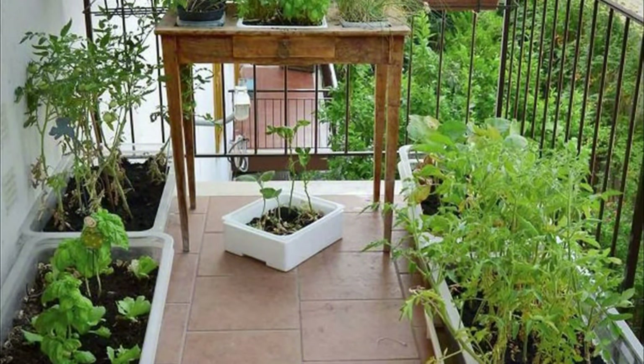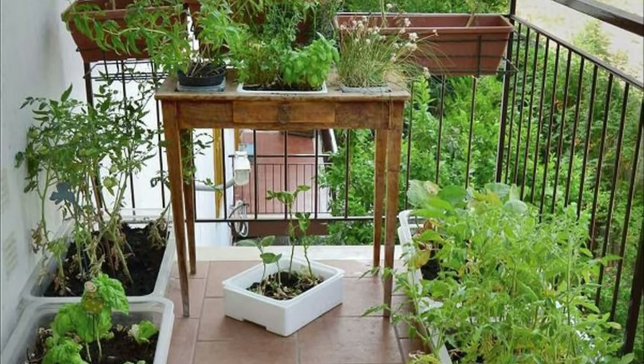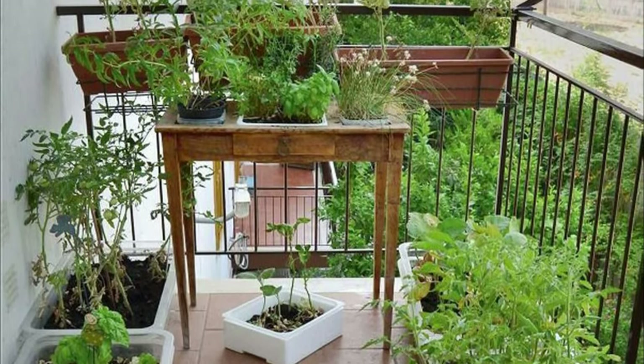Growing aromatic herbs on your balcony can be used for culinary purposes. It will also create a beautiful green and fragrant aura around your balcony.